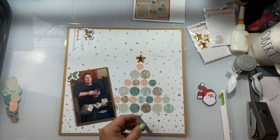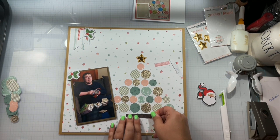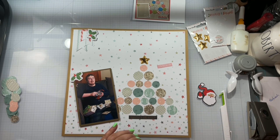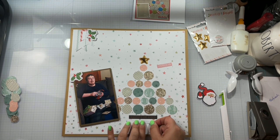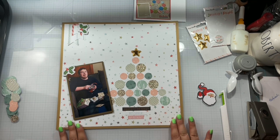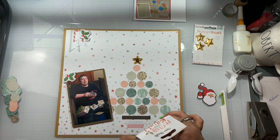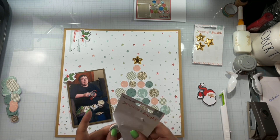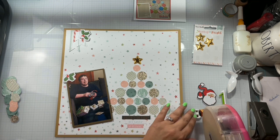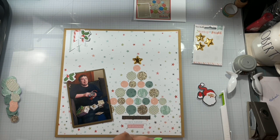I do want to have a tree trunk, so I'm going to use a three-word phrase die cut just to create that. I did pull in the black because my son has a lot of black, so I just wanted to represent that somewhere else in the layout. And I'm going to take my very last flare — it's so sad — it's a button flare. I go ahead and use some liquid adhesive and tuck that in up with the label as well.